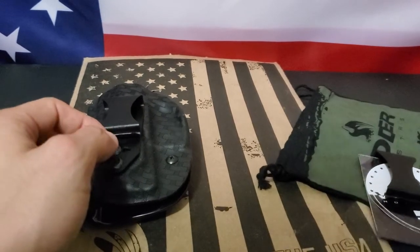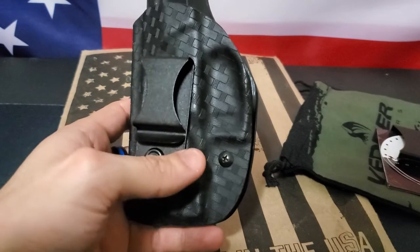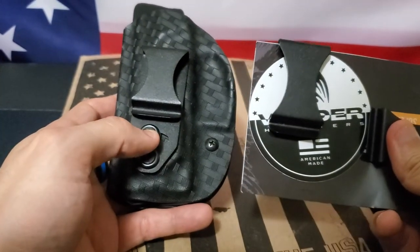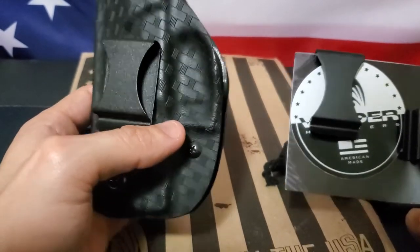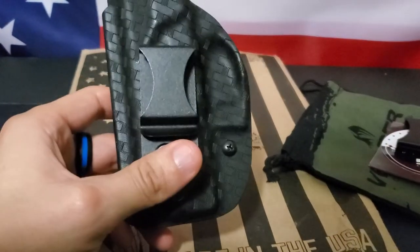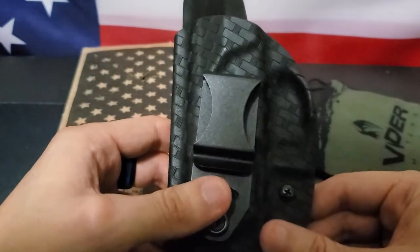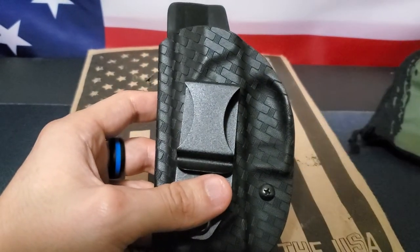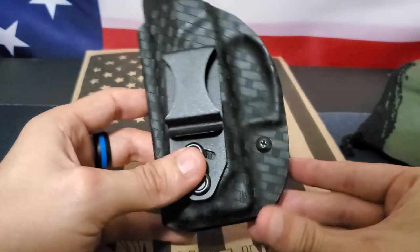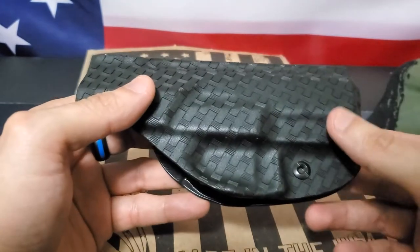I just ordered the extra clips to have them just in case I had a problem with the new belt I've been testing. As you can see, there's a shorter-length clip and then longer clips — if you switch them out, I believe the holster will sit lower inside your waistband because of the length difference. But I haven't had a problem with the current clip, so I haven't needed to change it out. If I choose to or end up having a problem eventually, I can switch them out. The option for extra clips is optional.